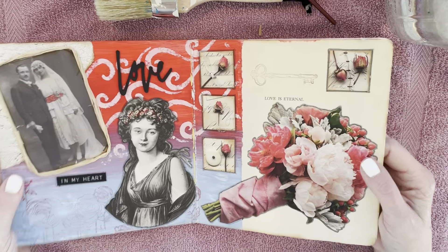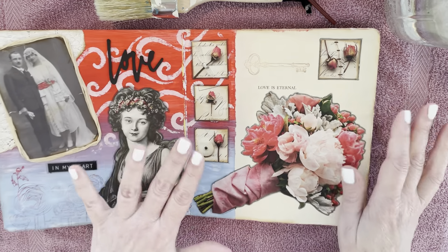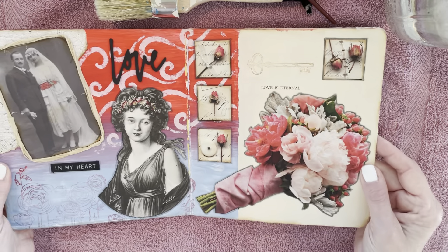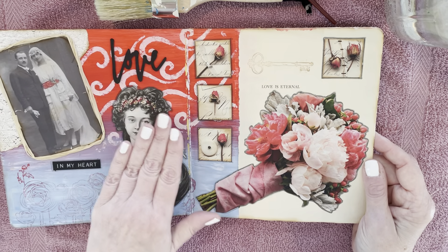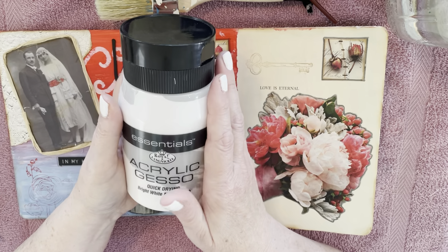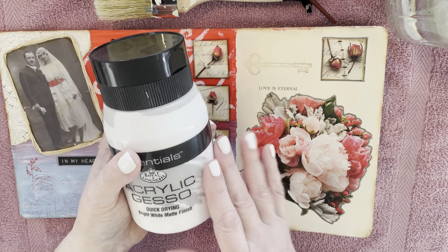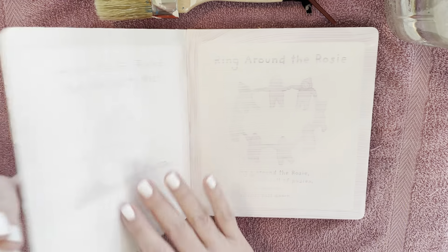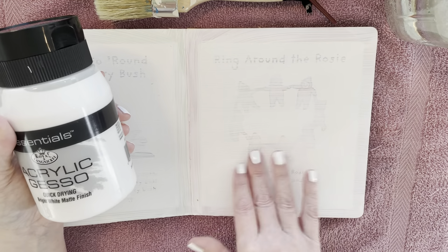They're great to work in — very sturdy, they lay nice and flat. You can do anything to them, seriously. I do lay down a coat of white gesso — like this, which I just picked up at Walmart. I don't know if it's the greatest, but for my purposes it seems to work pretty well, because what you want to do is create a surface that you can paint on.